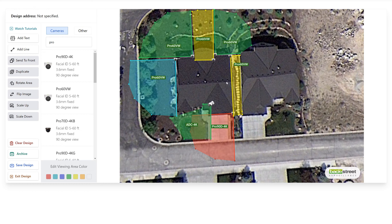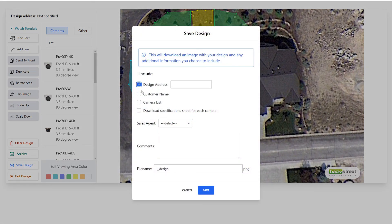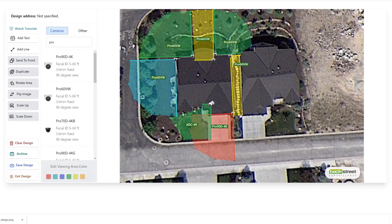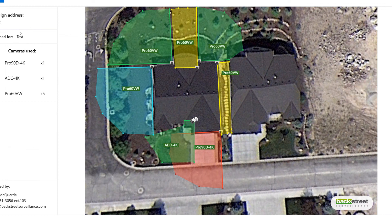Now we simply save the design — we can type in the address, customer name, equipment list, and select the sales rep doing this design, then save it. That packages everything and generates a PDF of this design with the cameras, locations, and fields of view. This is the visual that the customer will use to understand why and how we put cameras in certain locations — it's your visual to explain your recommendations. On top of that, you'll have your line item quote, which we'll move on to next.